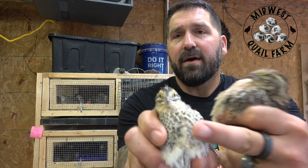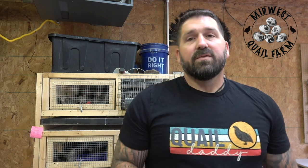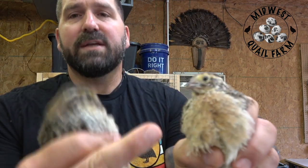At three weeks old, these birds here are just three weeks, and you can tell the difference between the roosters and the hens. So let me first show you a hen. This is a hen — look at her chest. See how her chest is white and speckled? At a glance, at three weeks old, that absolutely is a hen. The roosters, on the other hand, see his chest is rust-colored and it doesn't have speckles on it.